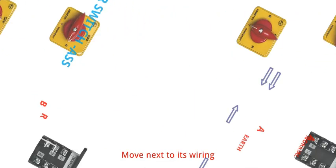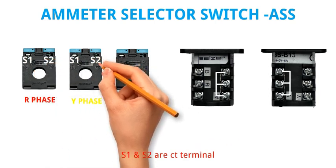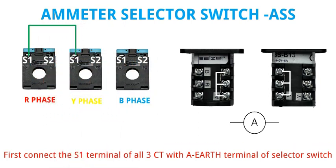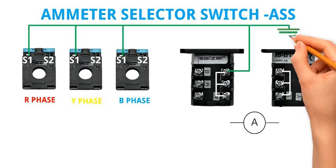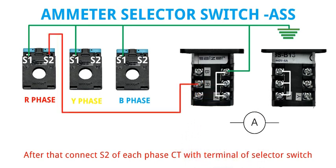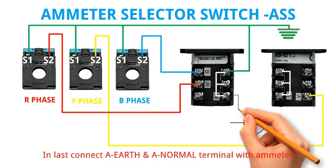Moving next to its wiring. We have R phase CT, Y phase CT, and B phase CT. S1 and S2 are CT terminals, and we also have the Ammeter. First, connect the S1 terminal of all three CTs with the A-earth terminal of the selector switch, and also connect it to earth. After that, connect S2 of each phase CT with the corresponding terminal of the selector switch with the same terminal code. Finally, connect the A-earth and A-normal terminals with the Ammeter.